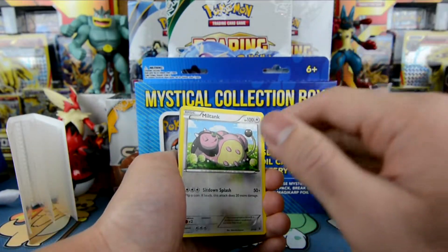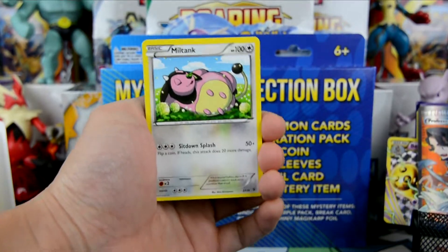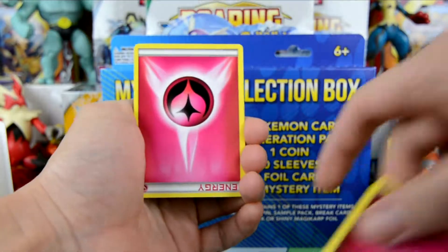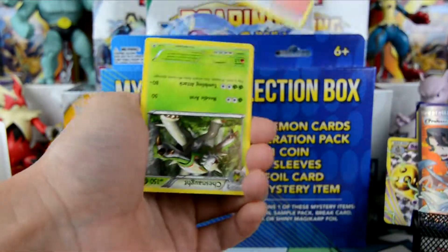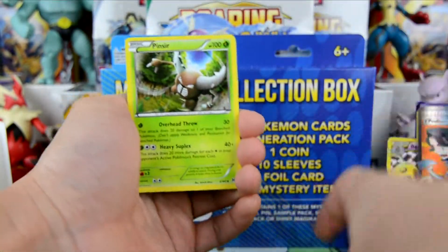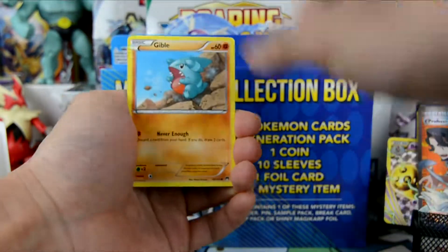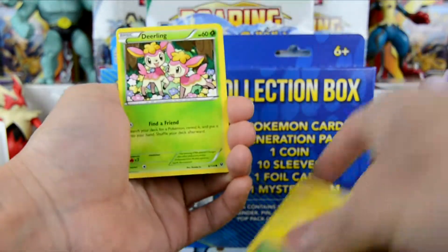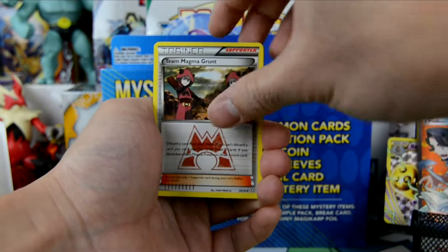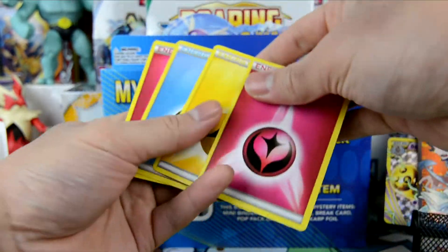Too much excitement in one video already. Let's zoom in here. Miltank, Drapion, Zoroa, Upside Down Snubble, Upside Down Fairy Energy, Fairy Energy — they're all upside down. Chestnut upside down. Miltank, Bunnelby, Pinsir, Duskull, Upside Down Wingull, Furfrou, Gible, Upside Down Blitzle, Deerling, Team Magma Grunt. Energy card, energy card, energy card — the rest are energy cards.